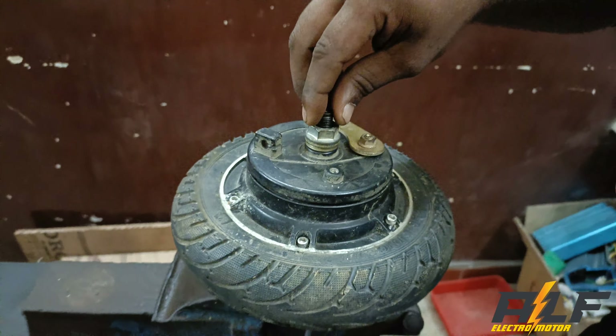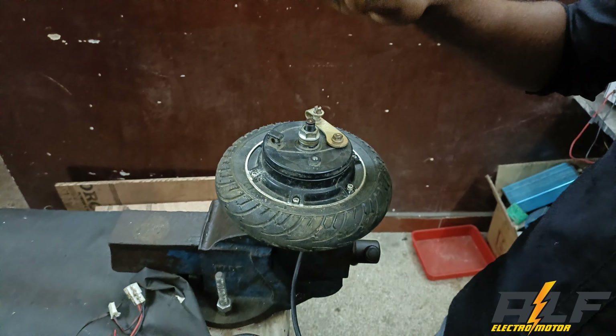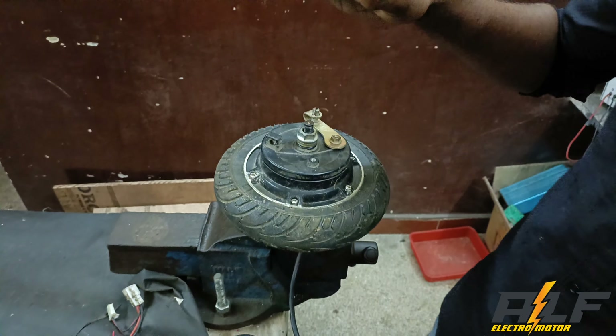If you want to use the hub motor, you can use the hub motor. The hub motor is a fault. What is the fault? It is a wall. If you want to use the wall, you can use the wall. We will use the wall. The battery is a wall.